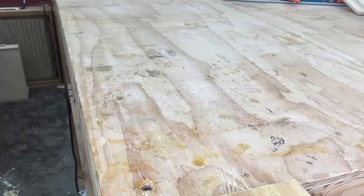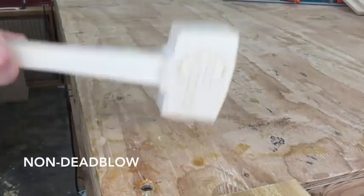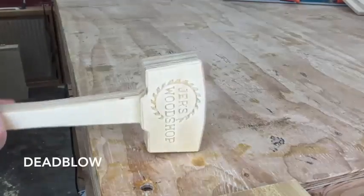So why did I fill the head only 80% full of BBs? Well, here's a little comparison. If I hit the table with this mallet, you can see it bounces a little. But if I hit it with this mallet, it doesn't bounce at all. Let's see that again in slow motion.